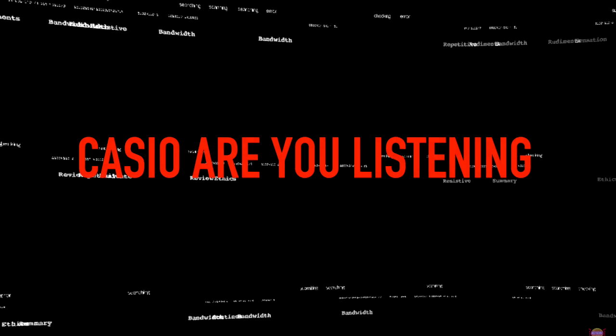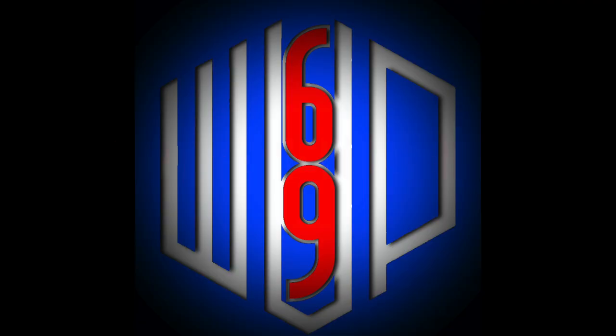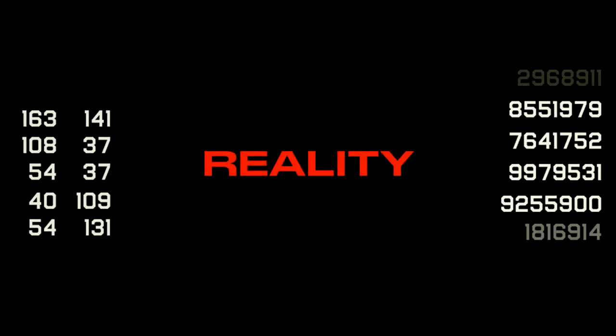Casio, are you listening? This video is a first of its kind. I've put so much time and passion into this and you'll see why shortly. WatchUp69 has created a new G-Shock that features the needs we ask for, and you Casio always seem to fall short from our demands. Take this seriously Casio and make it come to reality.